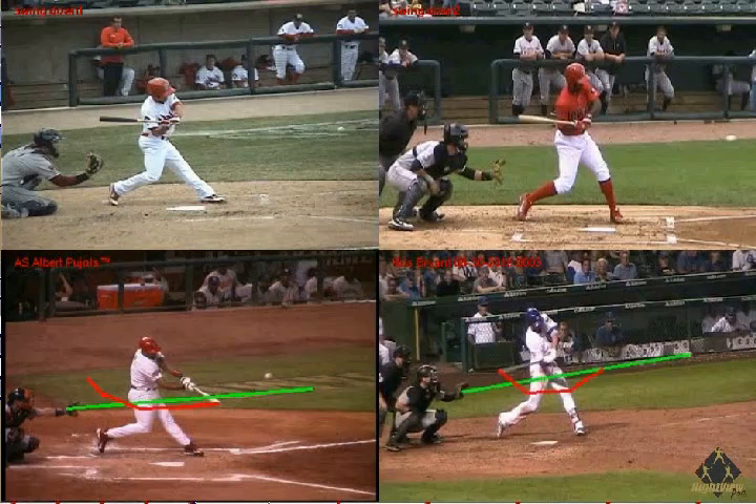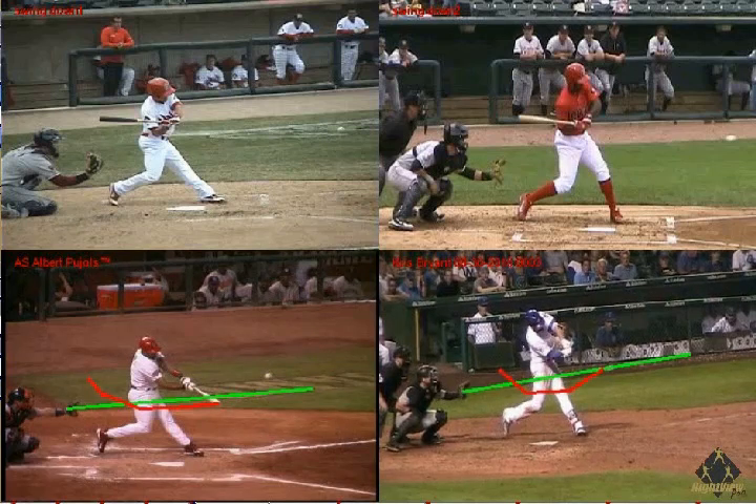We can see that the barrel of his bat — the red line — gets on the pitch plane early, he levels off, and then comes up through the baseball. Most hitters at the major league level swing level or slightly up through the baseball.